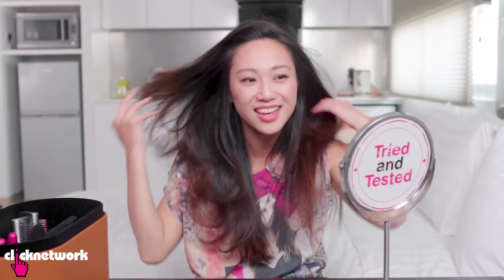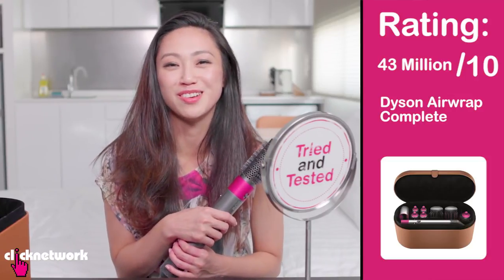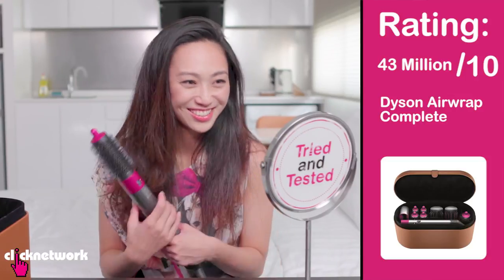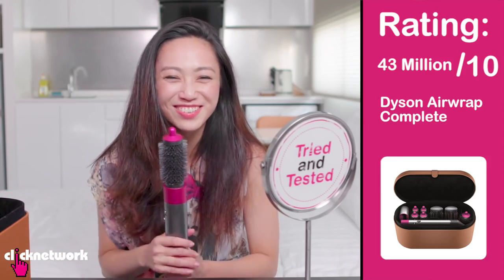Girl, look at that, that's so good! 24 million out of 10. Actually, should I convert it to Singapore dollars? 24 million pounds in Singapore dollars is about 43 million, so I would give this a 43 million out of 10. There's nothing I don't like about this. Oh my god, I love this so much — I love everything so much.